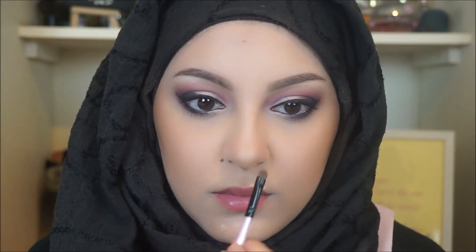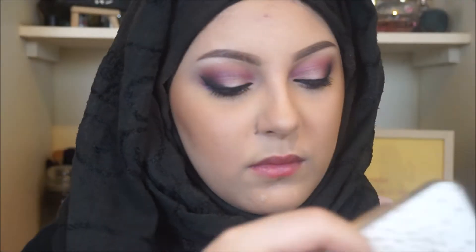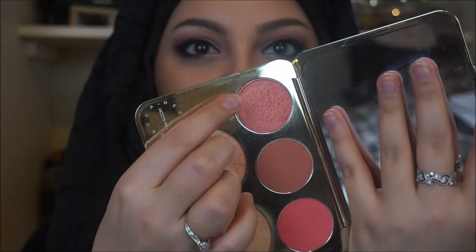My skin is really bad recently — it's having some kind of panic attack, spot after spot. Going in with my Becca x Jaclyn Hill face palette with this really nice sheer blush — I'll list everything down below. I'm putting that over my cheeks and being quite careful, because there have been times I've ended up looking like I've been slapped in the face.